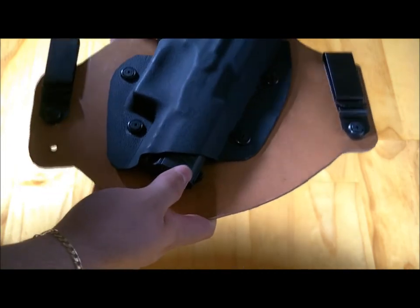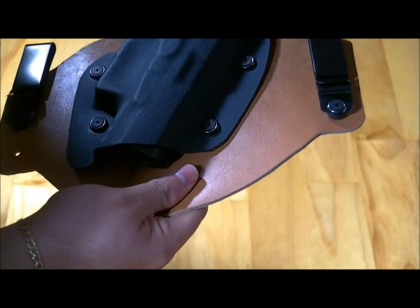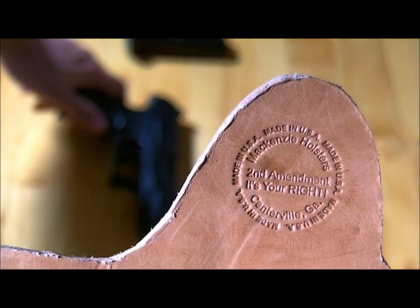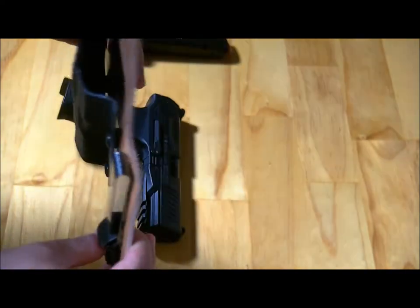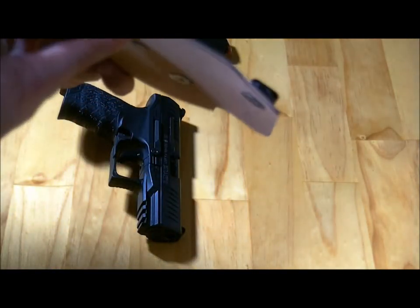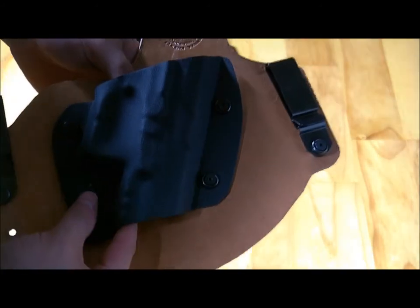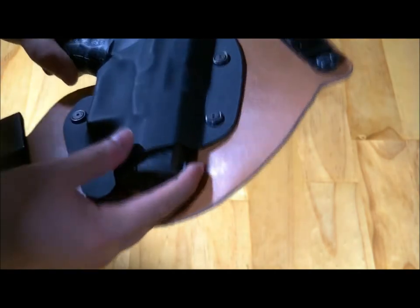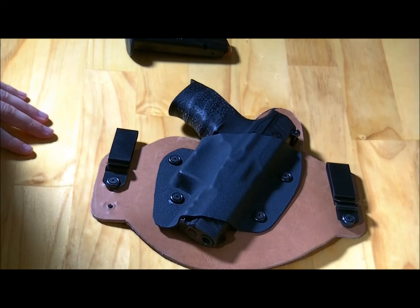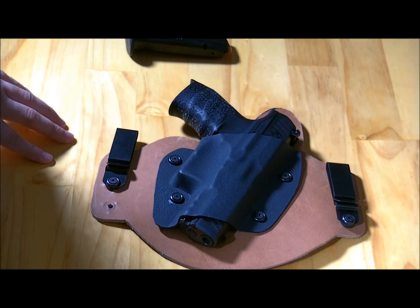I highly recommend McKenzie holsters for anyone. You can see there the stamp that he puts on it — it was definitely a great deal, really not hard to do. It works great, the price is very reasonable, and you get everything you need. I just want to say thanks for watching my video here — I'll catch you guys later.